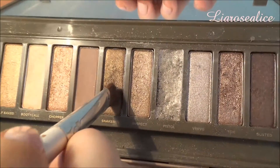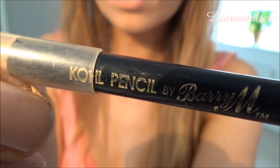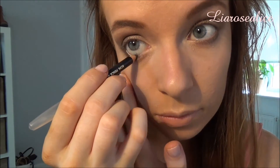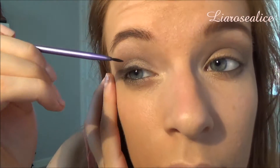Now I'm going back in with Snake Bite and applying this underneath my eyes to darken the look. I'm also going in with a black kohl pencil just under my eyes and onto the waterline to darken it again. Then using my Maybelline gel liner I'll be going in with a Real Techniques eyeliner brush and just taking this all over the top of my eyes and winging it out slightly at the ends.